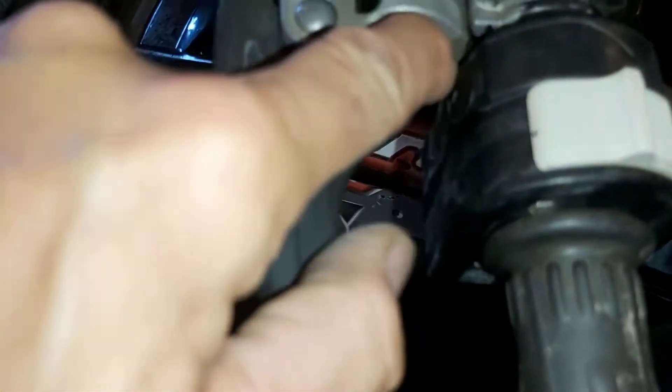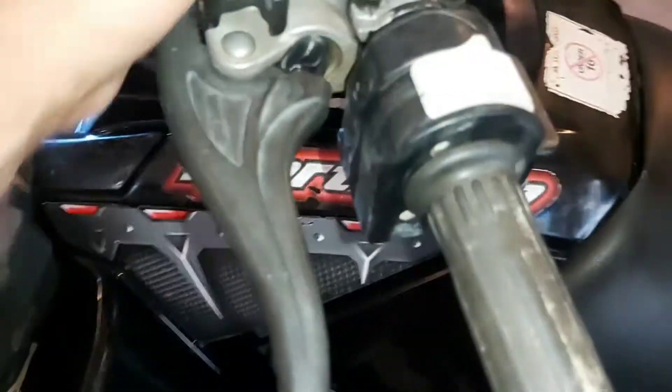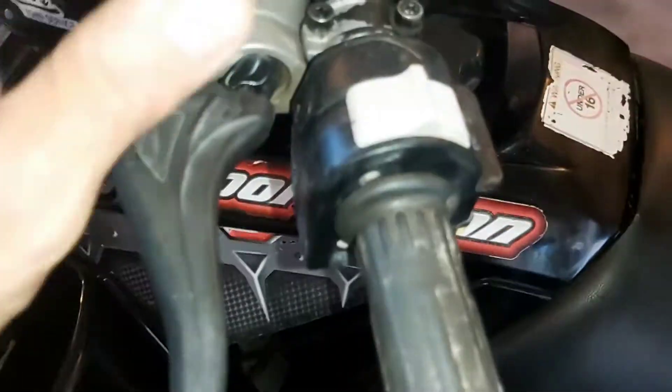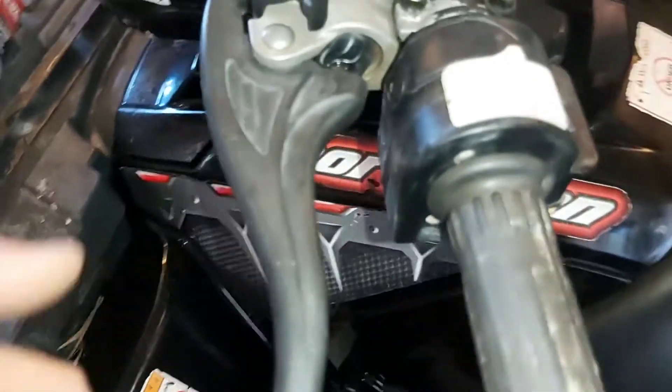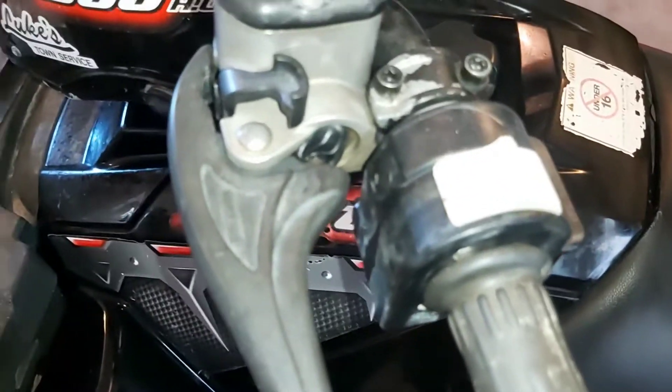There's probably a seal in there that's gone. To get a seal kit from Polaris is like 120 bucks. To get a new one of these from Polaris, I don't even know — I didn't find out. Aftermarket, they're about 75 bucks.